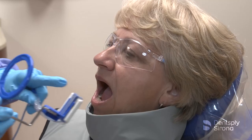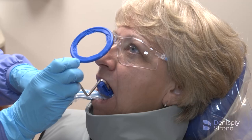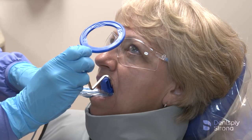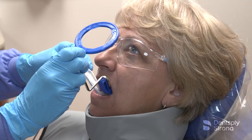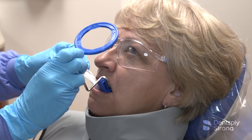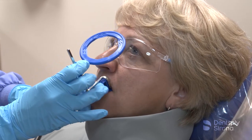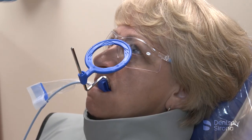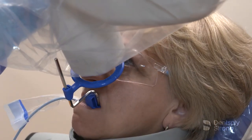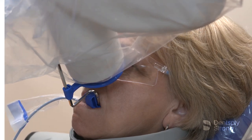Continue by capturing both the right and left maxillary canines. Center the sensor behind the maxillary canine and first premolar and position it in the center of the mouth. Place the center of the bite block on the incisal edges of the maxillary canines and instruct the patient to close slowly. Once the bite block is in place, slide the aiming ring down the arm close to the patient's face, align the tube head in close approximation to the aiming ring and center it. The X-ray image is now ready to be captured.